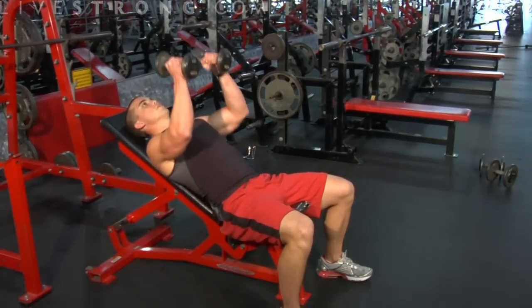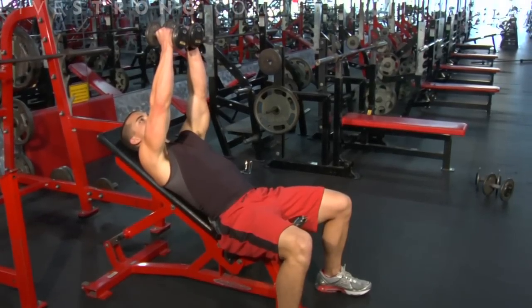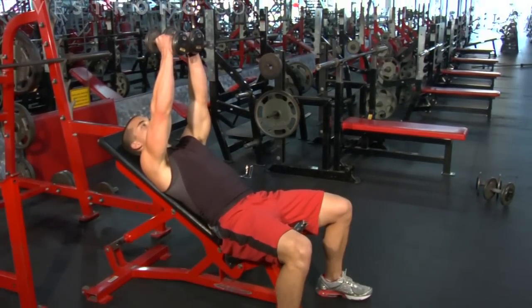Bring the weights up directly overhead, keeping your elbows slightly bent, your abs tight, and your back pressed up against the pad.